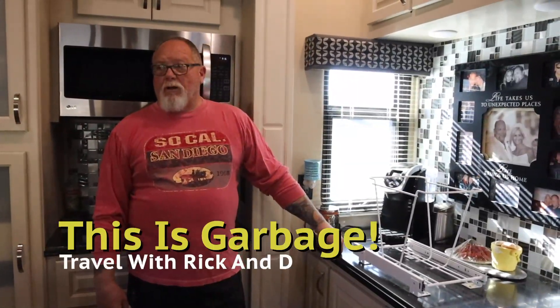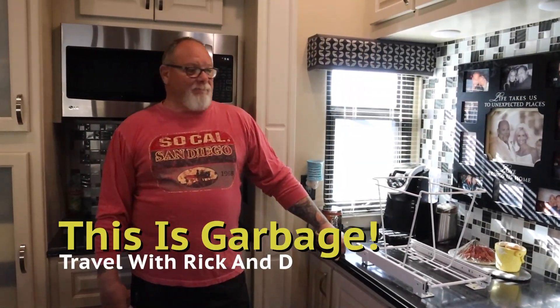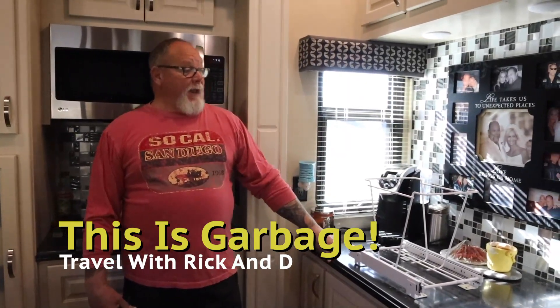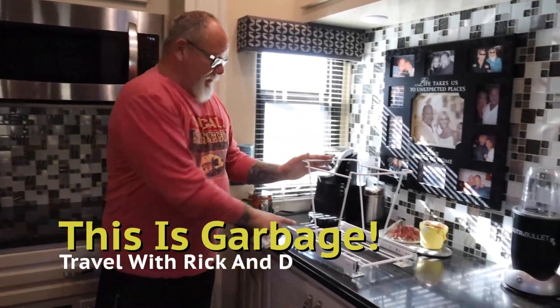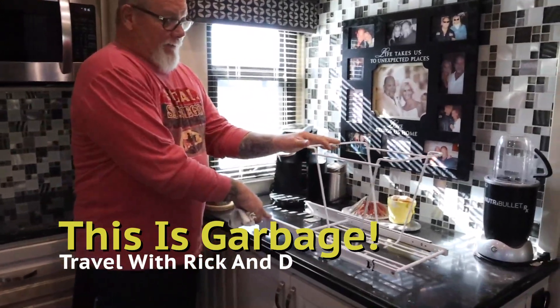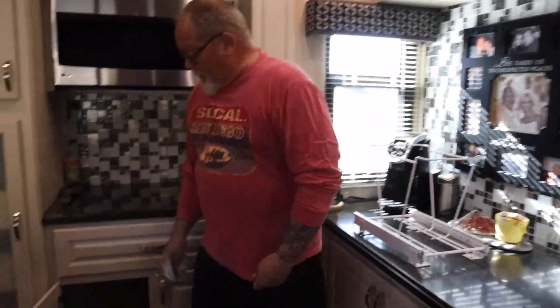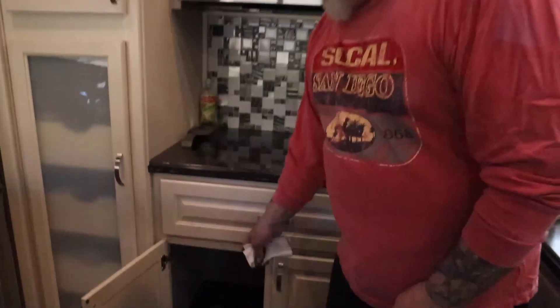Good morning and welcome to Travel with Rick and Dee. Today I am hopefully going to tackle this trash can slide for the last time — this has come off repeatedly underneath the cabinet here.